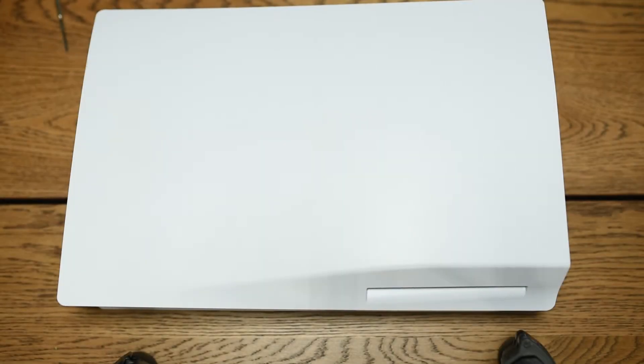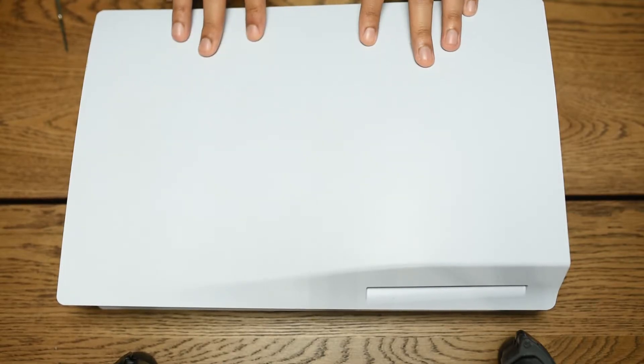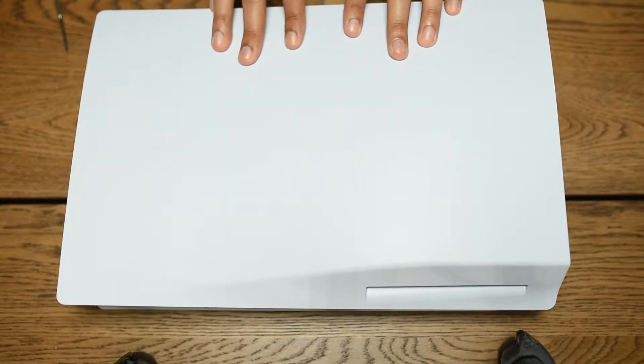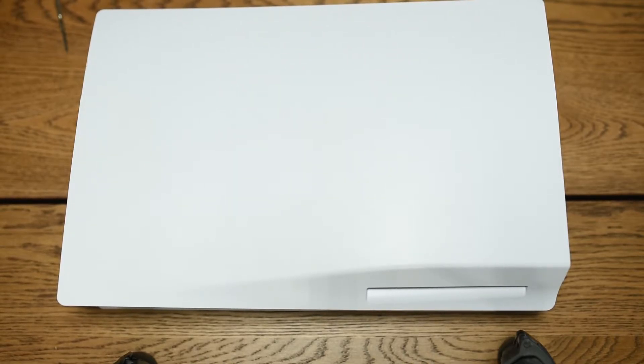Hey, what's up guys. Real quick video today — just going to show you guys how to access the M.2 port or slot so that you can install your M.2 SSD in your PS5. Quick disclaimer: I'm not actually going to install the SSD because mine hasn't arrived yet, but this video will show you how to open up your PS5 and access that M.2 slot.